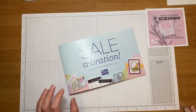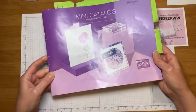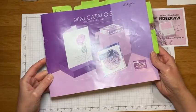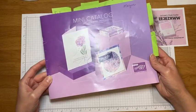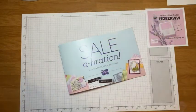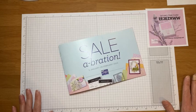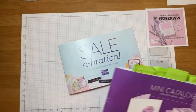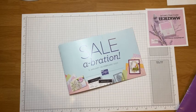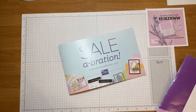It looks like we might have a couple people on here today. Maybe you were a lucky one who got some supplies in the mail. My customers who received the mini catalog — my pages are all marked. I sent you some supplies for some make-and-take cards during our virtual class. If you have questions, post them in the chat. I'll be happy to answer them; if I don't get to them live I'll get them on the replay.